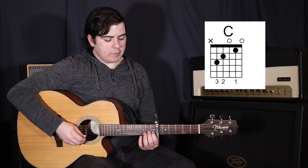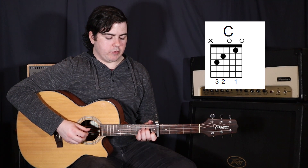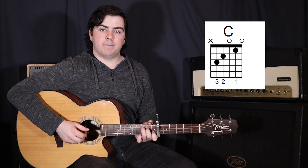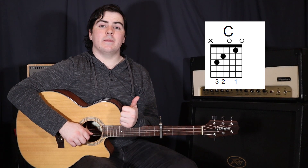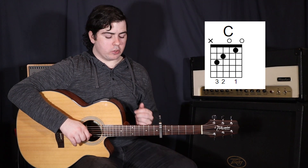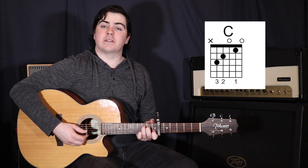With the capo up at the 6th fret, we're going to start on that C. So pop your first finger on the 2nd string in the 1st fret, your 2nd finger up at the 4th string in the 2nd fret, and then your 3rd finger on the 5th string in the 3rd fret. What I'm going to do here is just strum with my thumb for two reasons: it's going to be a softer sound to simulate that soft piano part at the start, and it gives me a bit more control. I want to just strum the 5th, 4th, and 3rd strings together.